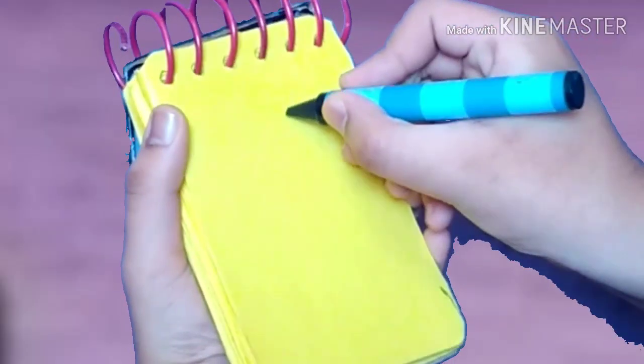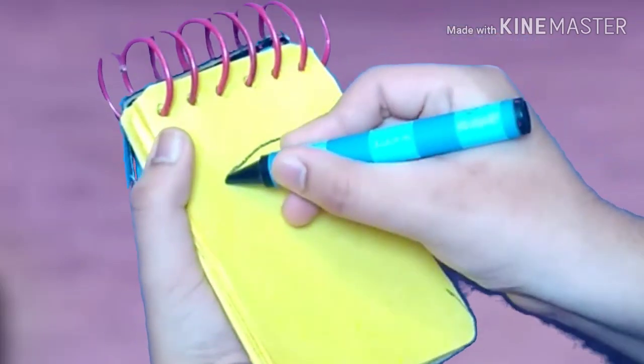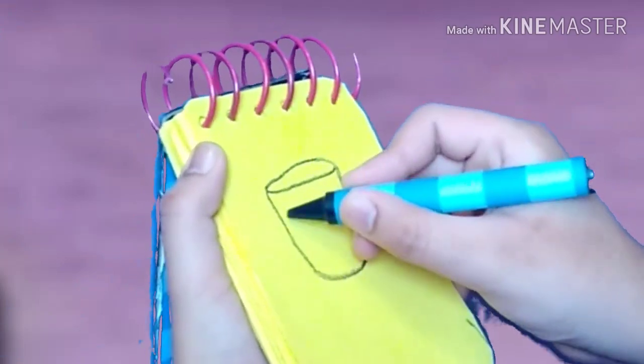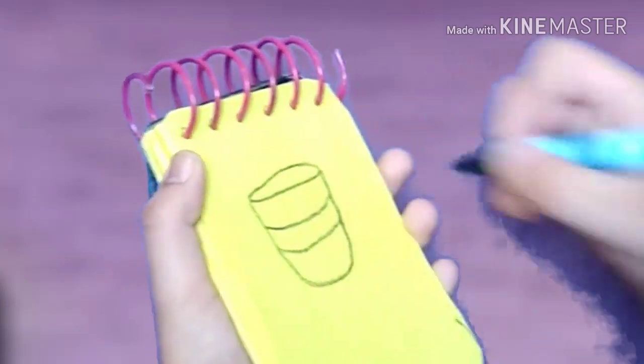So... a cup! A big oval. Lines for the sides. And two lines here. And we have a cup!